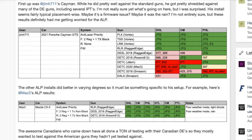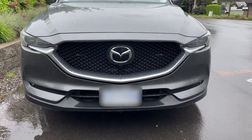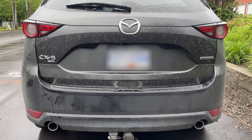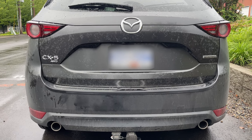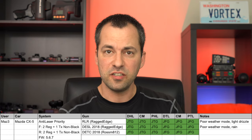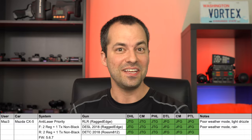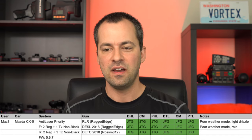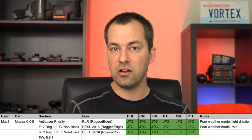For full information and discussion about all the test results, we've got a whole thread going on the forum — I'll link to that in the video description. That said, we tested a bunch more ALP installs and those ones in general did much better than we saw on the Cayman. For example, Maz3's Mazda CX-5 has three ALP heads on the front — two regular plus one TX non-black head in the center — as well as the same triple setup in the rear with his heads mounted behind acrylic covers. Unlike the Cayman, this setup was totally bulletproof. We didn't get a single punch through at all on the front or the rear.